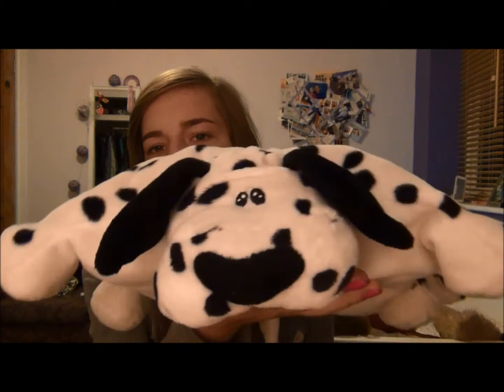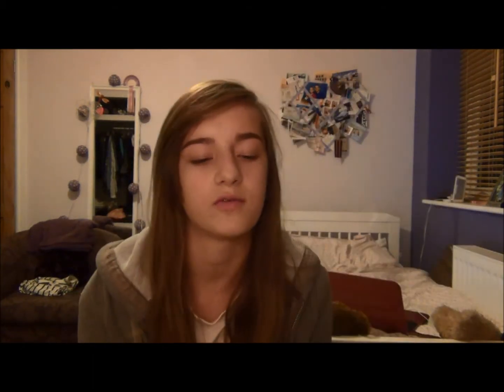I also have this travel pillow, which is a dog — it's just a Dalmatian, a fat one — and it rolls up into a little thing. I just basically use this on the plane because planes are very uncomfortable.